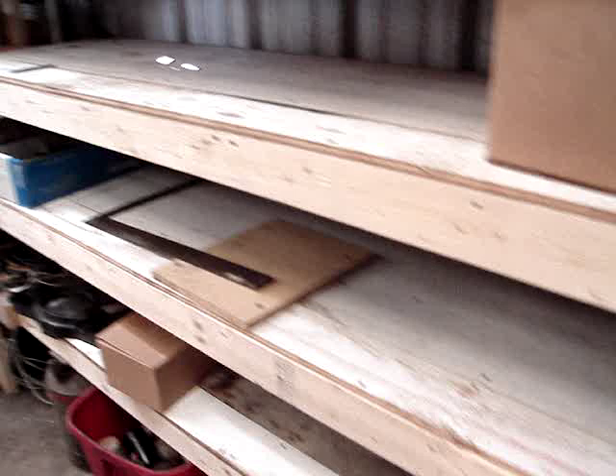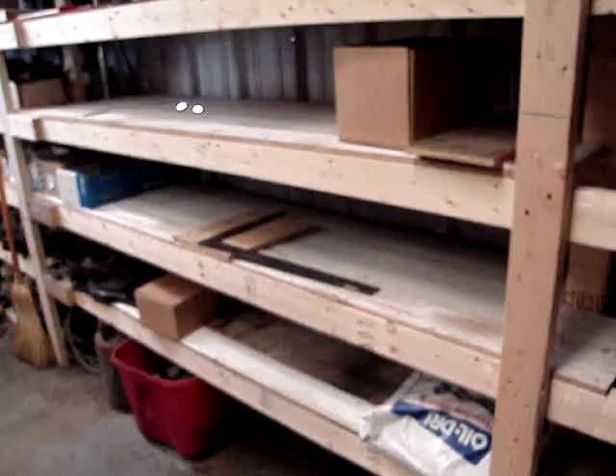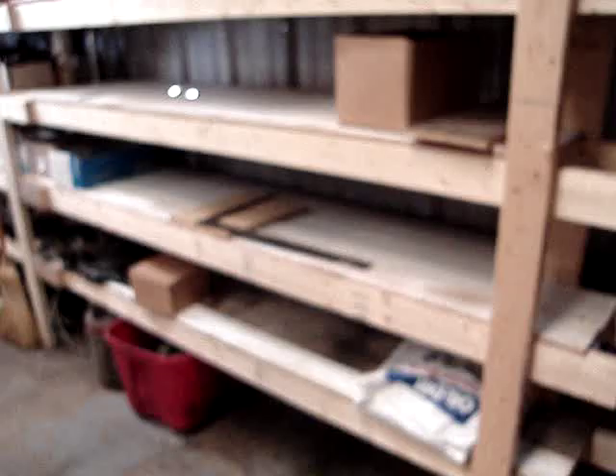I use my square to check it. It's giving 10-inch clearance on each shelf, and the reason I'm doing that is two-fold: most items can be put in at 10 inches, and it also gives the maximum number of shelves in a 10-foot space.